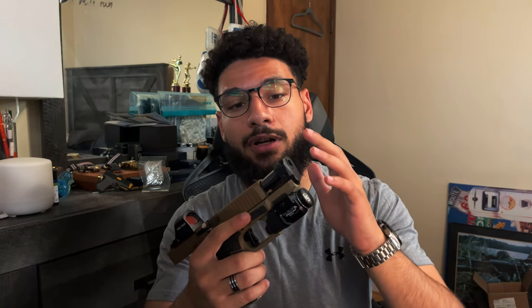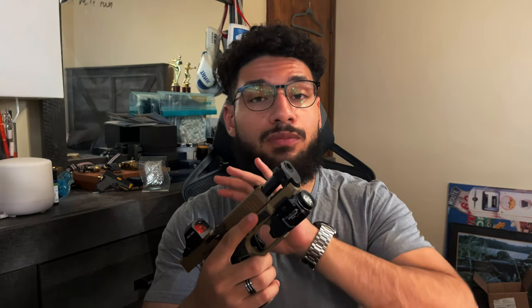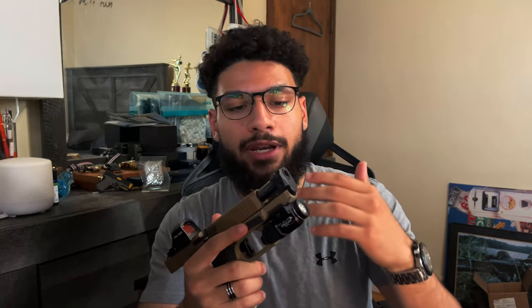What's up everybody, it's Cam back at it again with another pretty cool video. Today we're going to go over the Radian Ramjet and Afterburner combination, and some information about compensators as well, and why you may or may not want to do this to your everyday carry — compensating a pistol in general.